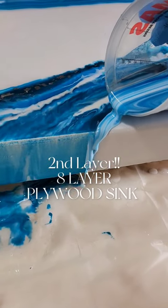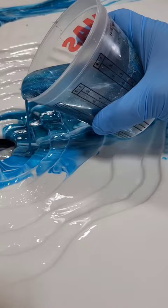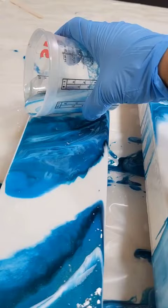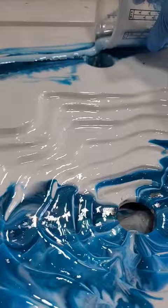Let's pour the second layer on the plywood sink. If you missed me making this plywood sink, I highly suggest going back. It is so freaking cool how I just layer eight sheets of plywood on top of each other and make it into a functional piece of freaking art.